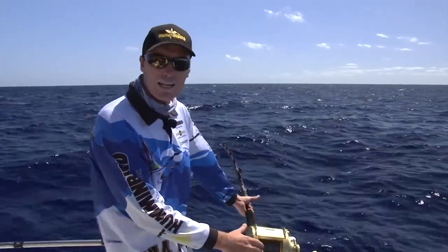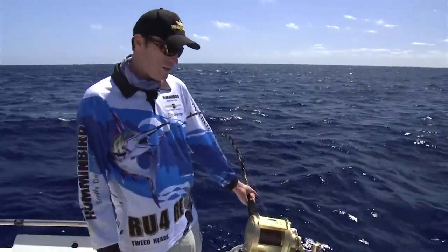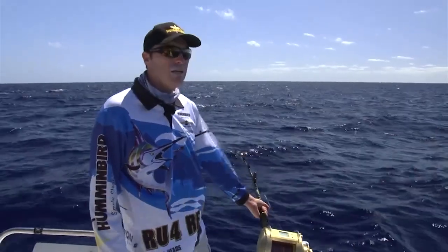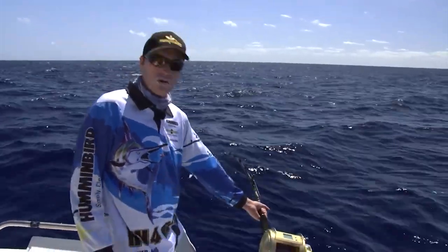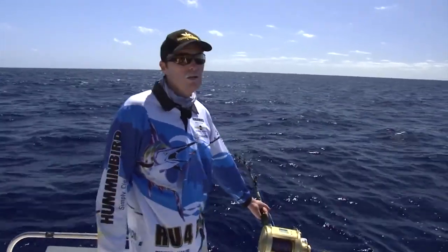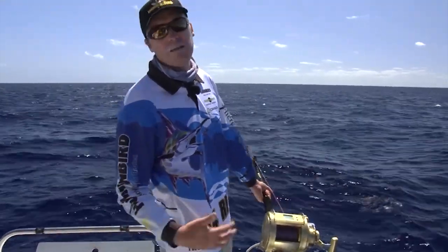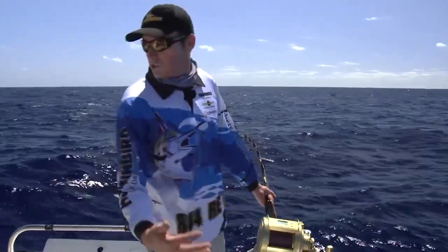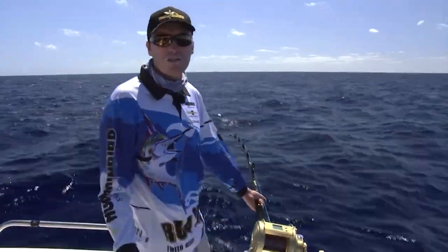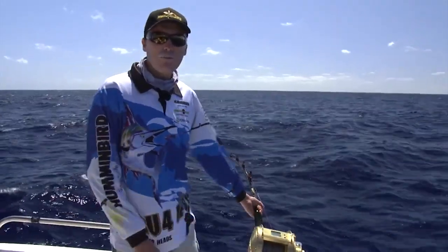You can actually hear the braid crackling under the pressure that whatever we've got on here is putting on this gear, and that reel is handling it amazingly well — she's just basically cruising up. This is a fairly seasonal type of fishery. The current limits us a lot during the summer months, so we're fairly limited to fishing for these fish over the winter months. They're big fish, so we only take a few at a time. There's a bag limit of 10 per boat in New South Wales — two of them being jamfish — but once you've caught three or four of these fish, that's enough for a feed. We catch a few and then we leave, and that's how we sustain the fishery. 340 meters still to go, so it might be a while.